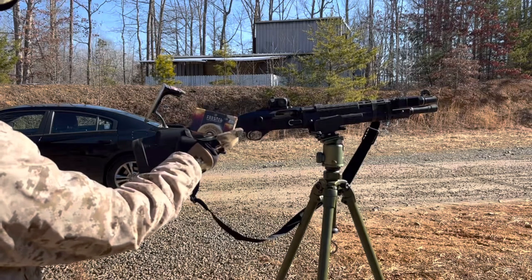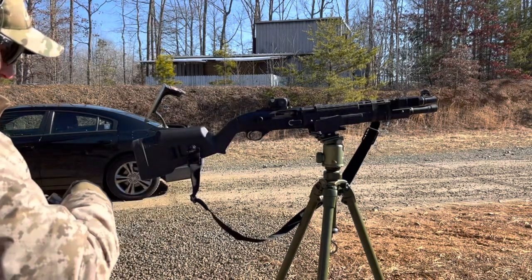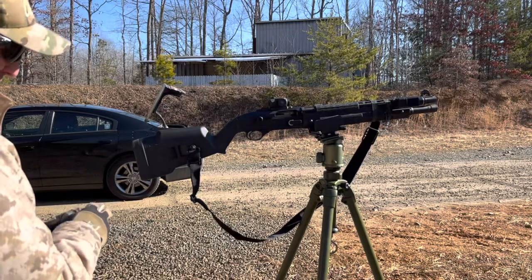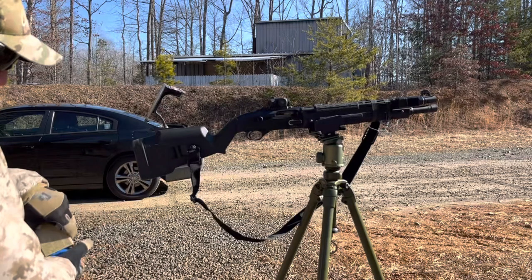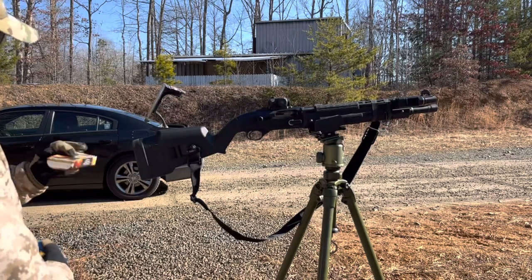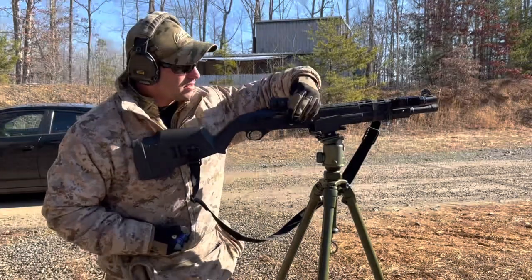This is what we're shooting: Federal Premium Law Enforcement rifled slugs, these are true ball slugs according to the box, and they are two and three-quarter inch, one ounce, with a muzzle velocity of 1600 feet per second.